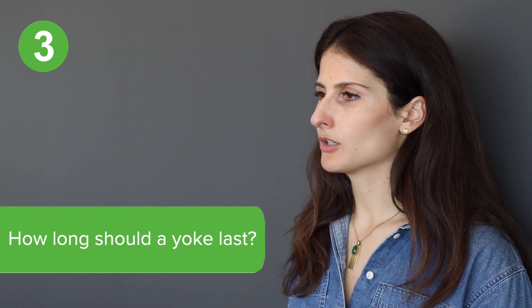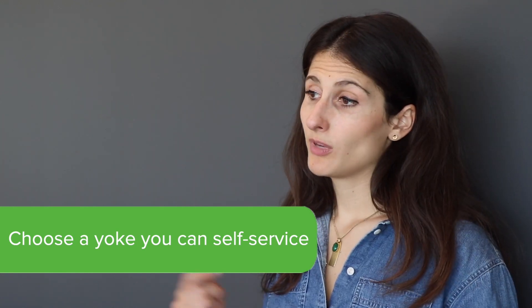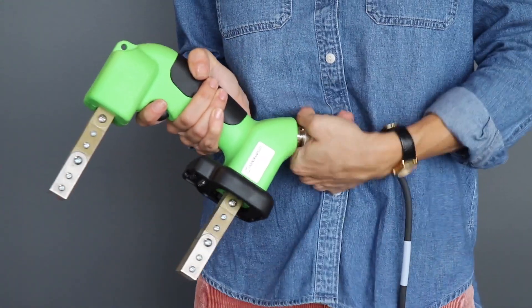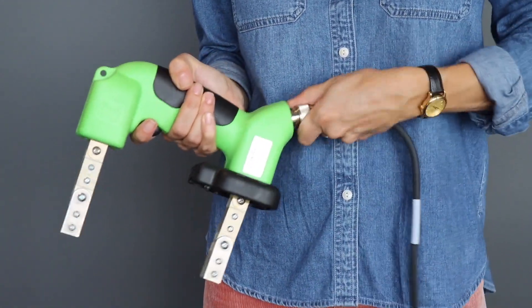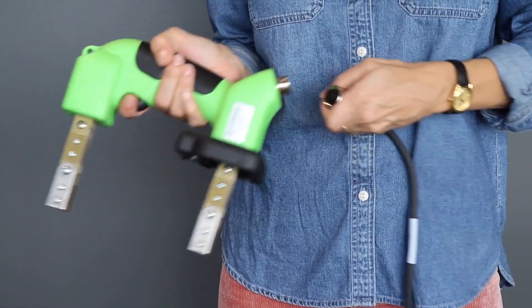The next question you need to ask yourself when selecting a yoke is how long does the yoke need to last? If you want to keep the yoke for a while, choose a yoke that you can easily service yourself. Be mindful of the most common points of failure, such as the cord or the trigger. Make sure the yoke you are investing in has a cord and a trigger that you can easily replace and repair yourself.